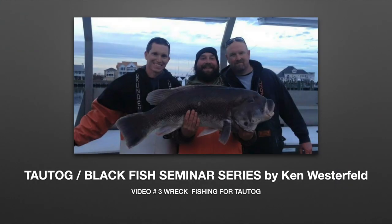Thank you all for joining me once again for the Tog Blackfish Seminar Series by Ken Westerfeld. I hope you enjoyed this video and found it helpful and interesting. Please be on the lookout for the next segment of my seminar series, Video Number 3: Wreck Fishing for Tog. Stay well.